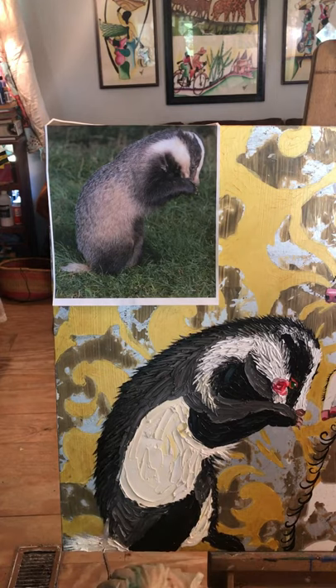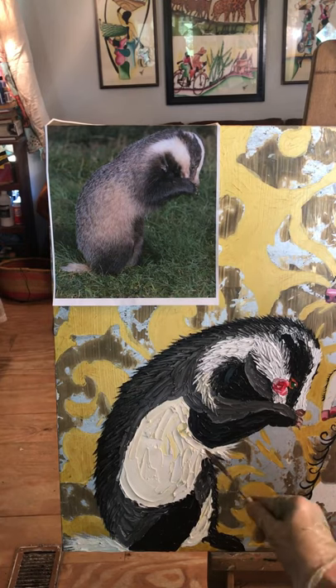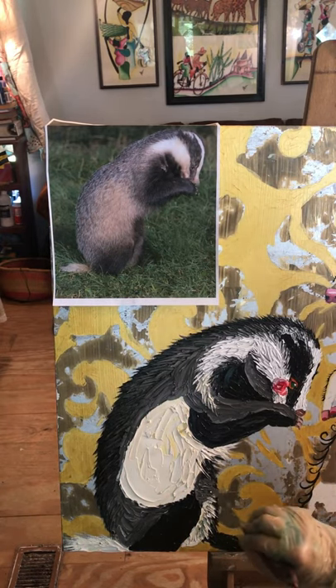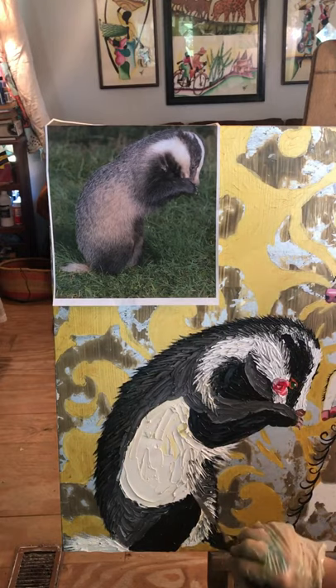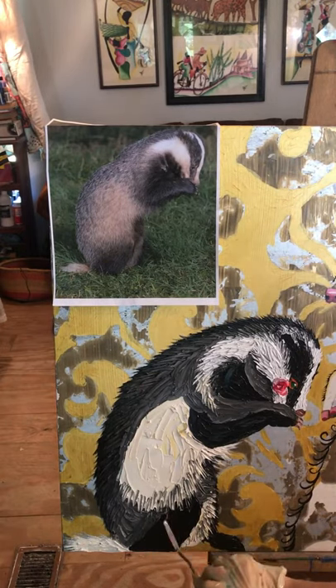I used black for the shadows, a dark gray for the main body color, and then of course the white for the light areas. Then I decided to go down to where everything else would overlap, thinking about how the fur overlaps and what areas need to be done first.